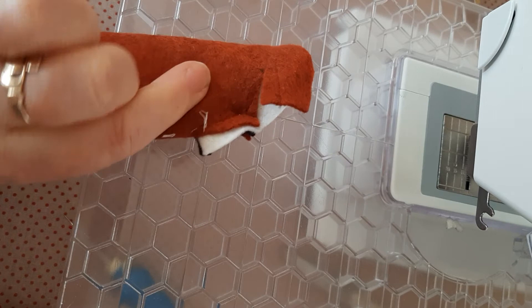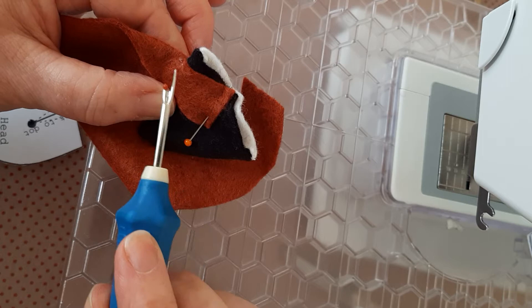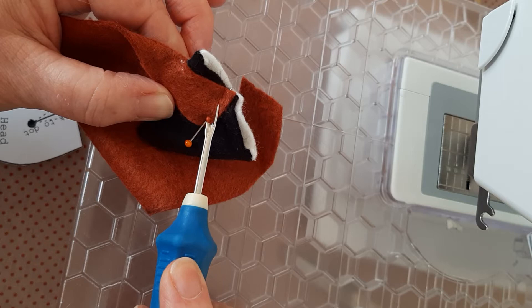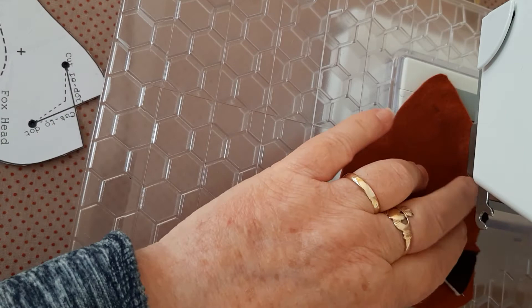You'll notice that the ear is extended by about half a centimeter — that's correct. What you're going to do now is sew it like a dart, so reverse start and reverse finish to make sure it's secure. That little extension out there is correct, and that will happen on both sides. We're going to do each side of the ear separately.